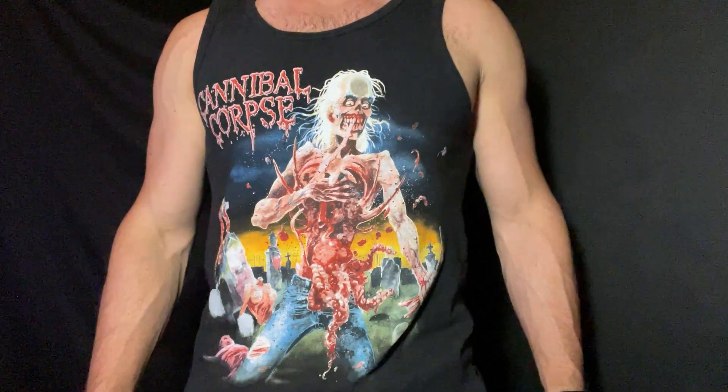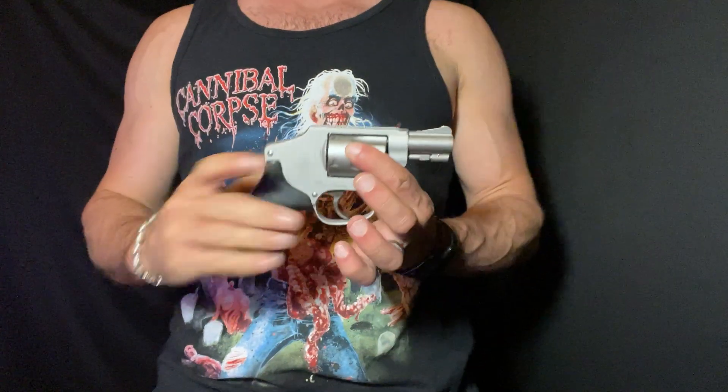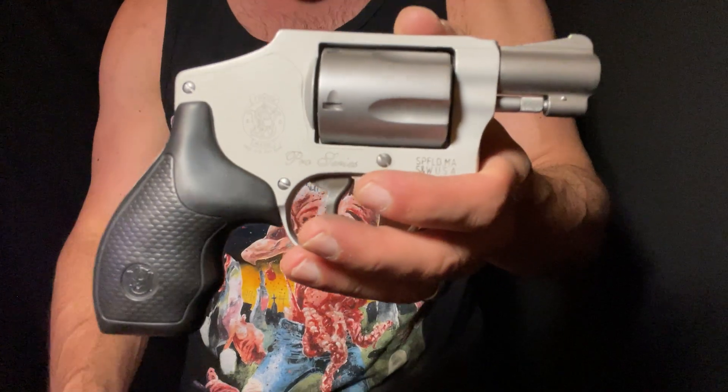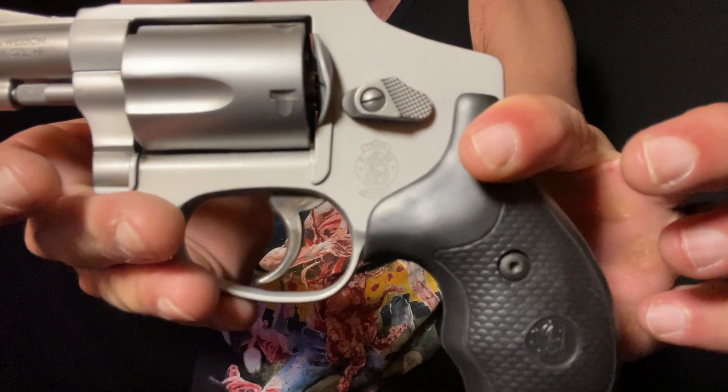Hello good fellows, Brass Woolley here and today we have a little pocket revolver. This is a Smith & Wesson 642. This specific model is the Pro Series 642.